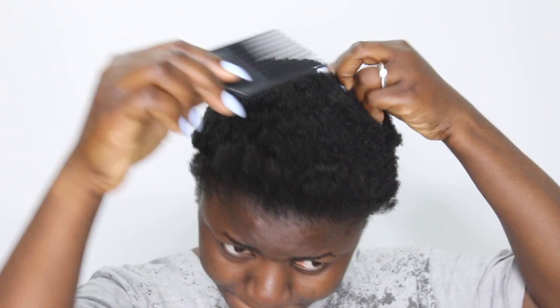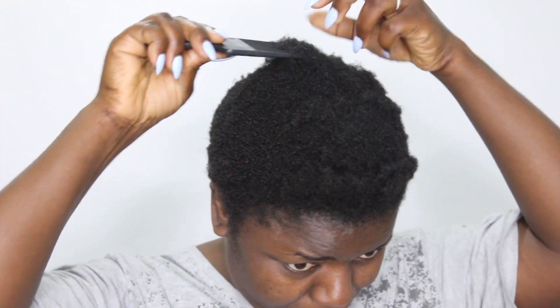Hey beauties, welcome back! Yes, I know it's been a minute, but I'm here. I'm talking about natural hair tutorials, and that's what I'll be doing today. But today I'm not adding any extensions to my hair — I'm going to see what I can do with just my hair. I know my hair is still pretty short, but I think I can get away with it with some styles.